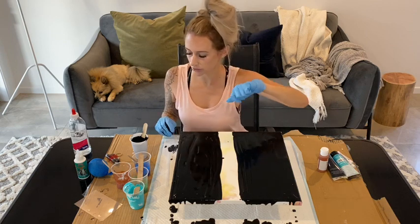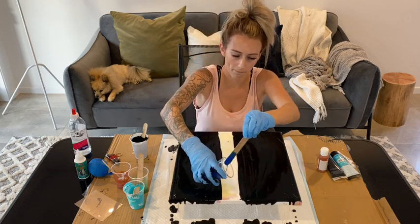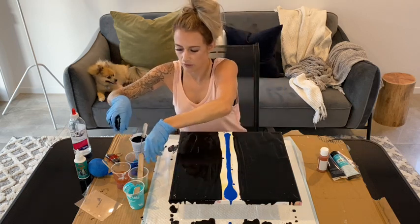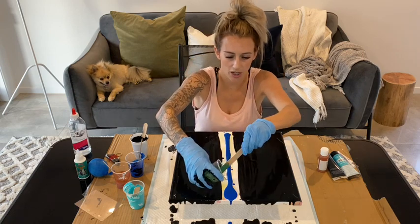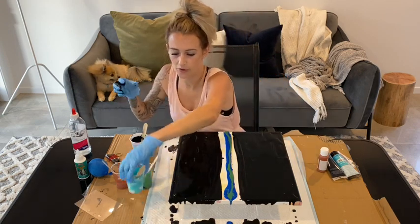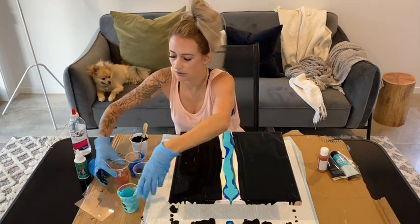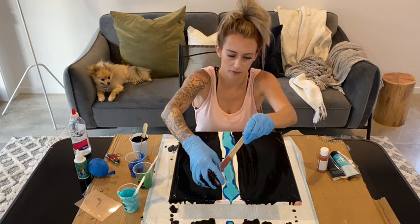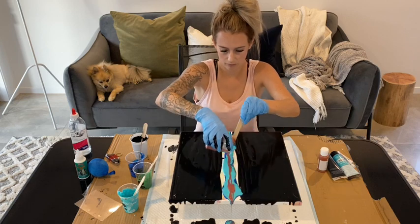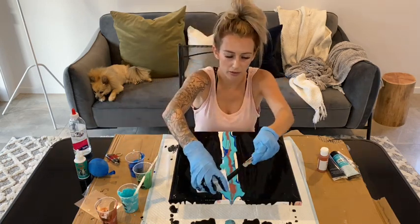I might go the dark blue first, then dark green - I have like an army green - then turquoise, and the copper on the top. I'm just going to do a drip of black on the top as well.